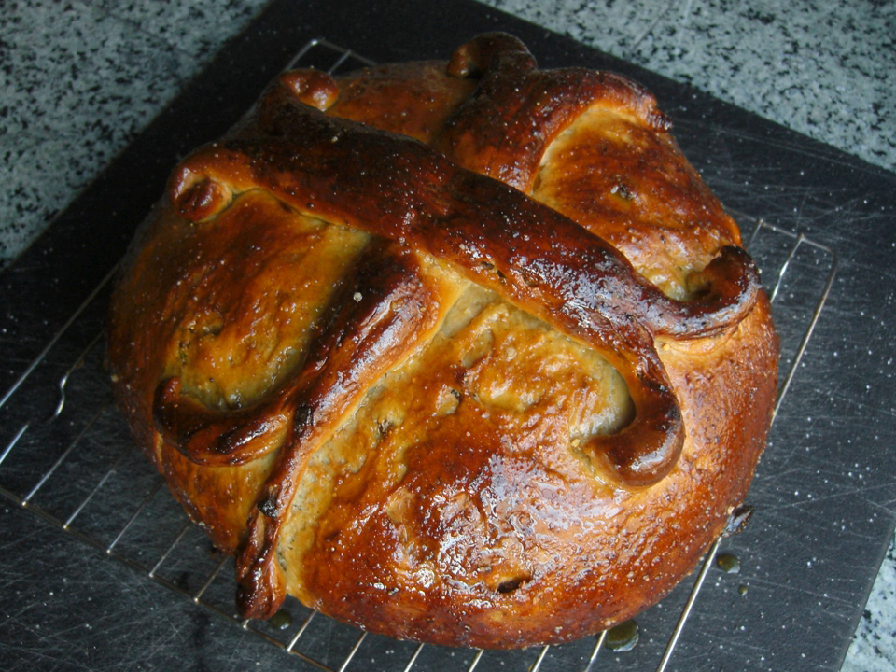Some of the dough is set aside for the loaf's cross-shaped decoration. The bread may be glazed with a syrup made from honey, orange juice and slivered almonds. The traditional New Year's cake Vassilopita is sometimes a tsoureki.